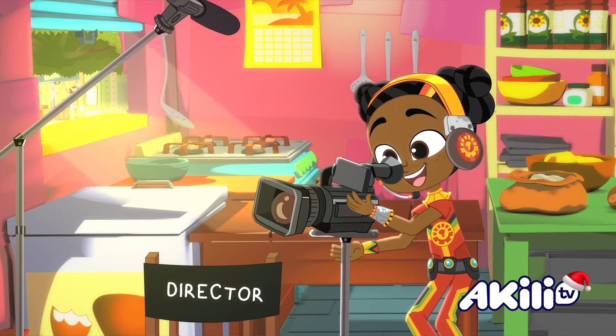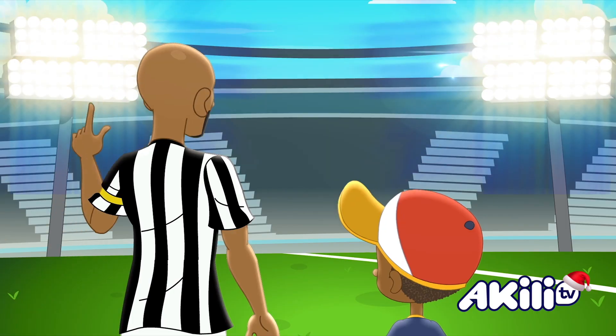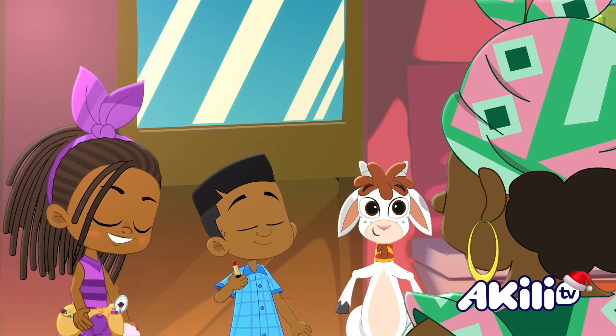This goes here! Perfect! Thank you! How do I look? Yay! Amazing!